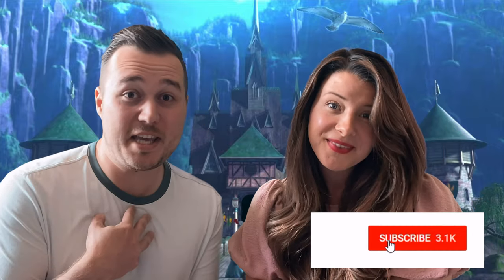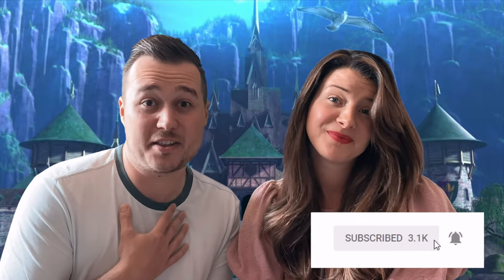Look no further — we have your ice queen problem solved. You're welcome. Sit back and relax and enjoy what we have to share. First, let's tackle that cold-to-your-bones problem.